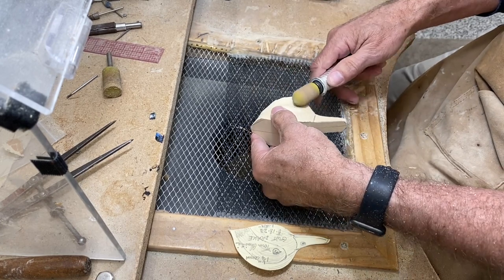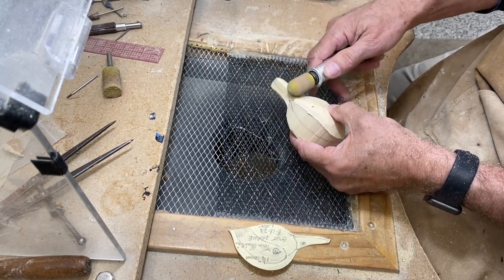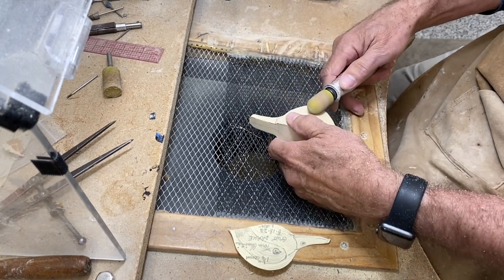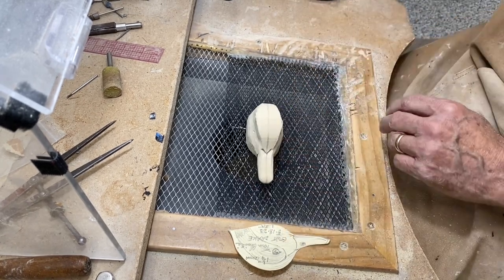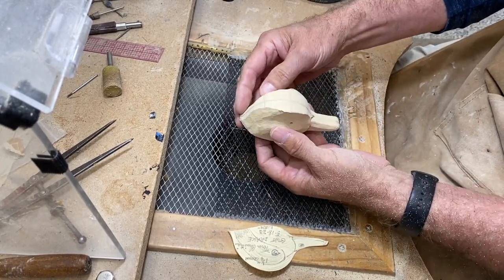Just generally rounding things and getting it roughed out, and then I can move to the smaller bits and sanding drum to take things down further. Okay, we're going to call that good for now and move to the other carving tools.